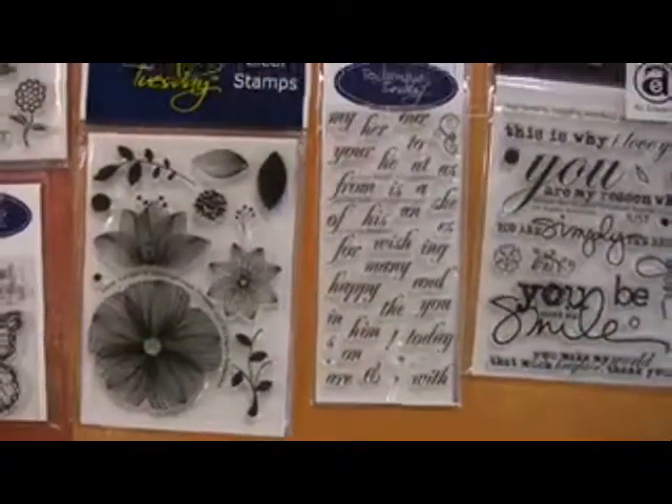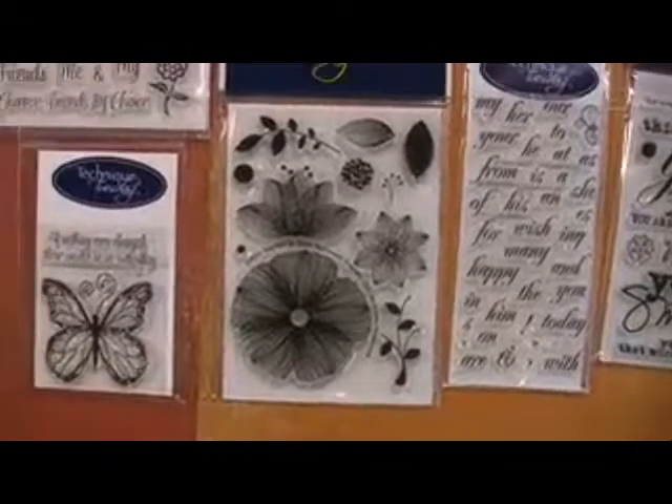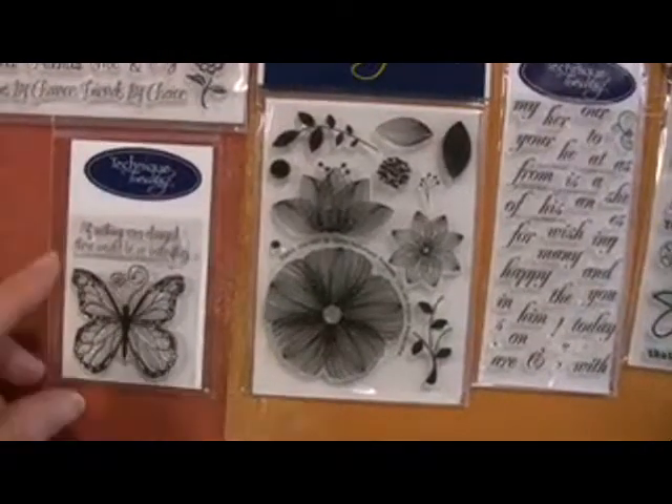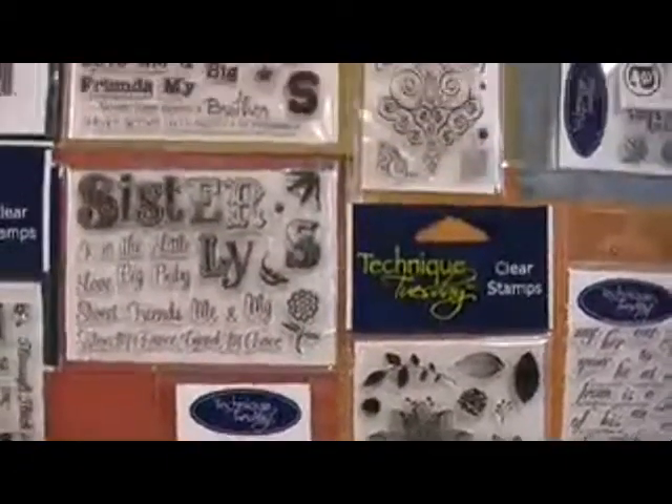Some little guys here — look at the detail on this one. Spyro Garden, that's well named. Look at that butterfly, it's beautiful. It's nice and small, perfect size for cards. A lot of these are great for cards.